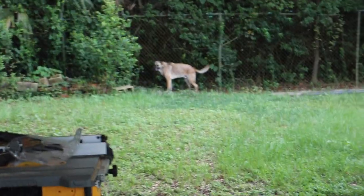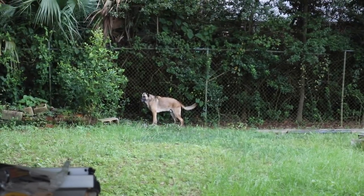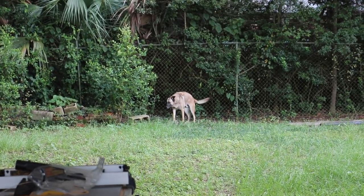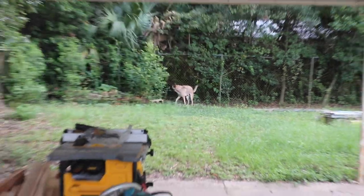There are two dogs over there — a little hyper-aggressive. Max messes with them, I'm not even going to lie. But you've got to have a little fun in life, right?